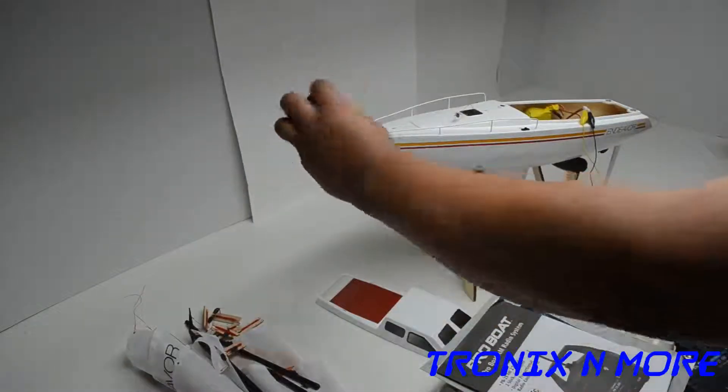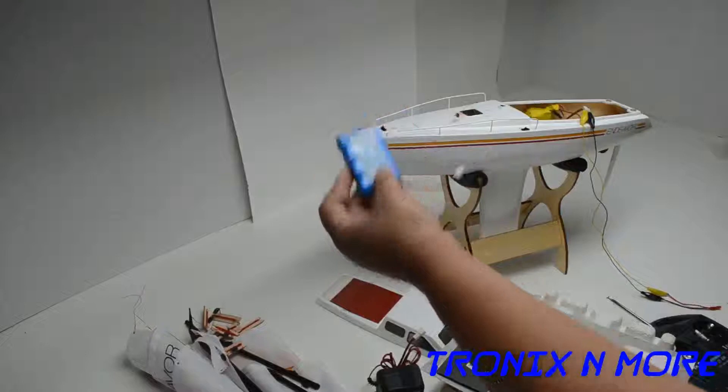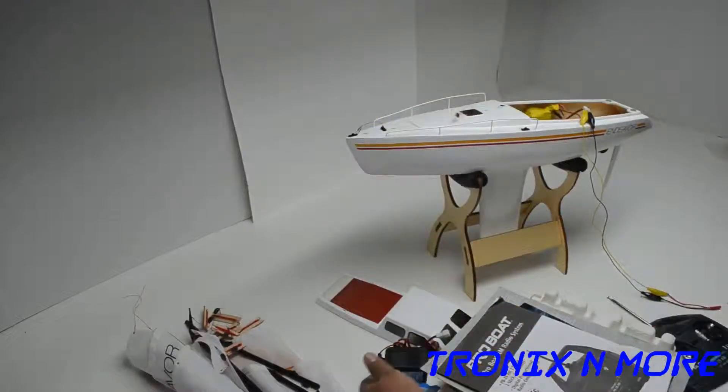Here's the actual charger and battery pack it comes with. It's got some voltage but it doesn't seem to be working to power up the boat.